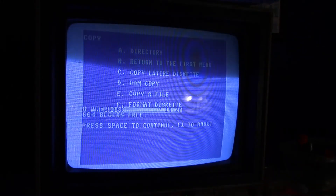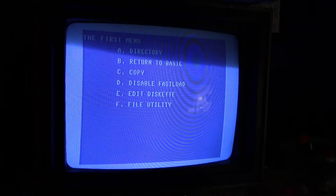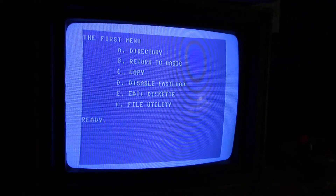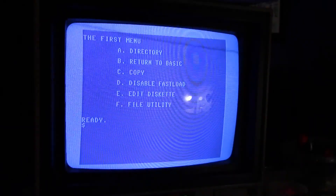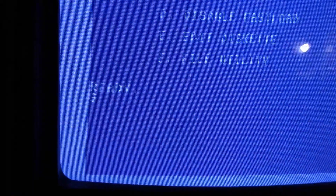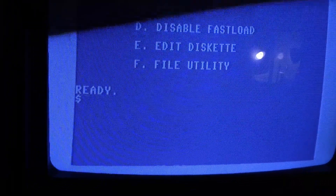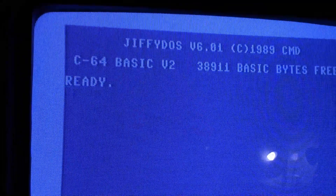It was a little faster. And instead of having to type out the dollar sign, you can just hit 'A' and look at the directory. Also, if you go back to the basic screen with the Epyx FastLoad, you can just put a dollar sign in and hit return and you'll also get the directory.